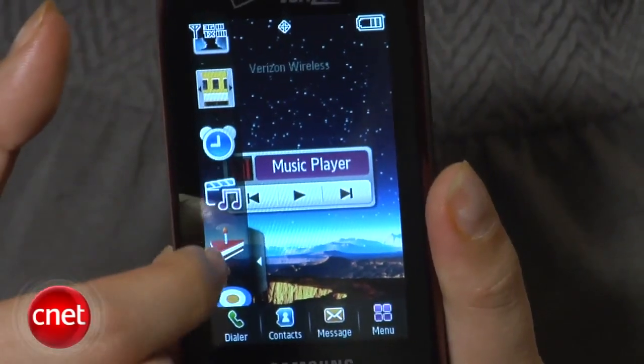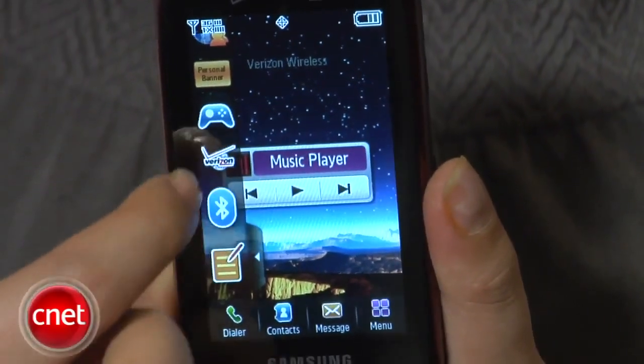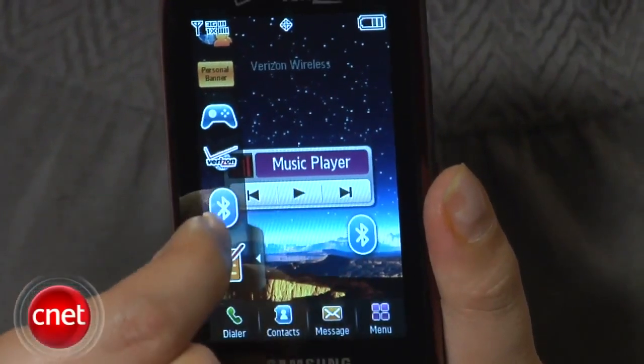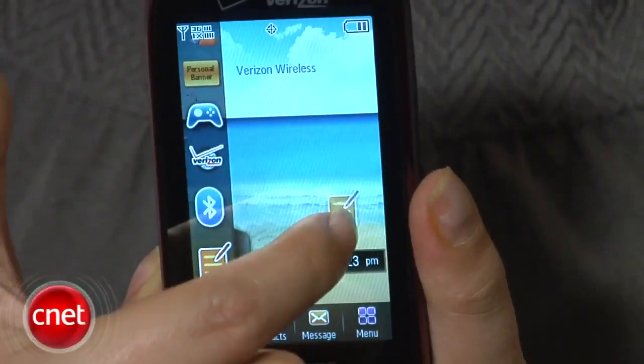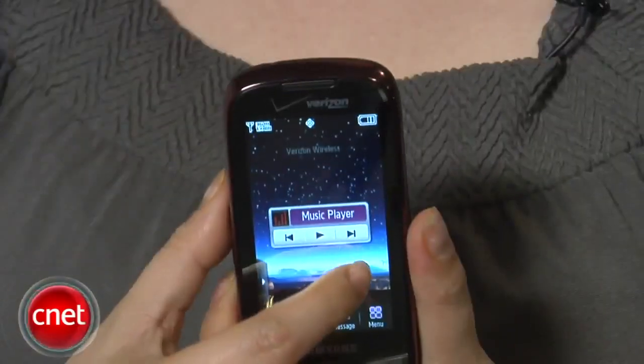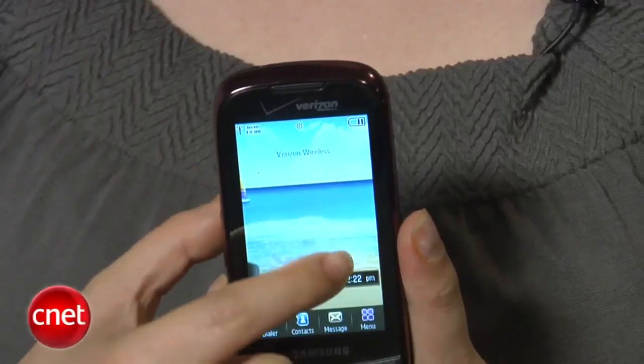As you can see here on the front is a nice touchscreen display. It measures three inches across. On the front you do get a TouchWiz interface like most Samsung touchscreen phones, so you can drag and drop widgets and shortcuts from the TouchWiz interface to the home screen. The phone comes with three customizable home screens as well.